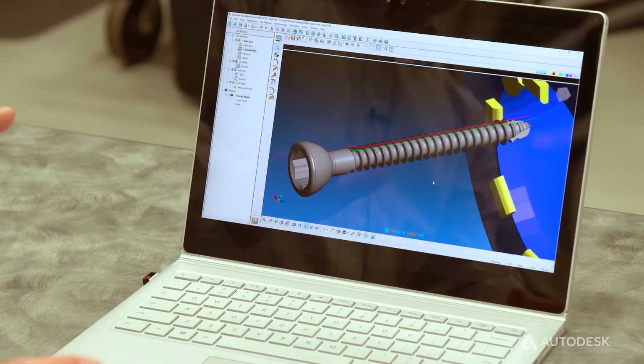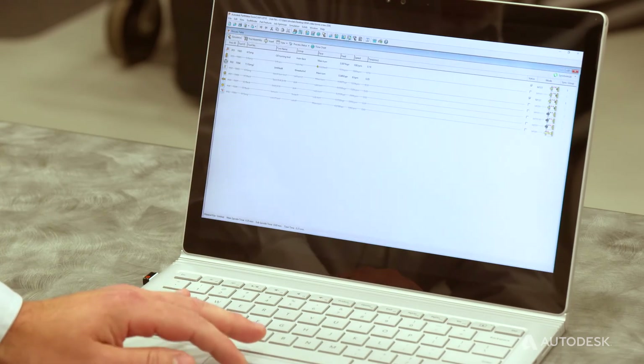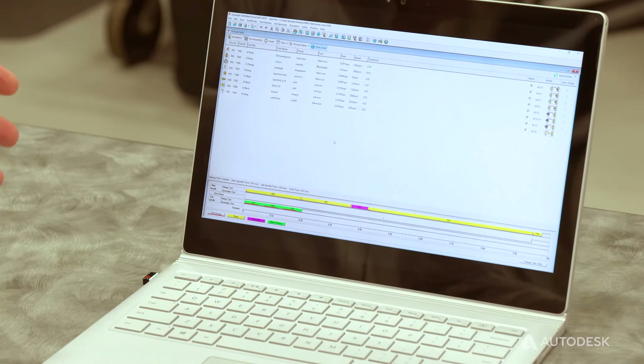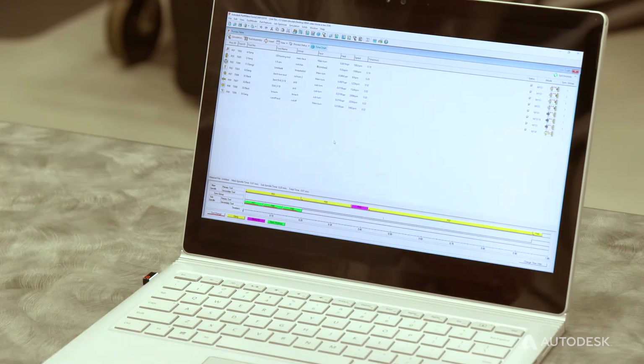Once we're happy with all of our whirling process, we can go in and synchronize our process. We'll be able to see a time chart and all of our overlap, so we can synchronize all of our operations and get the most reduced cycle time on the part. And then we can go in and simulate.